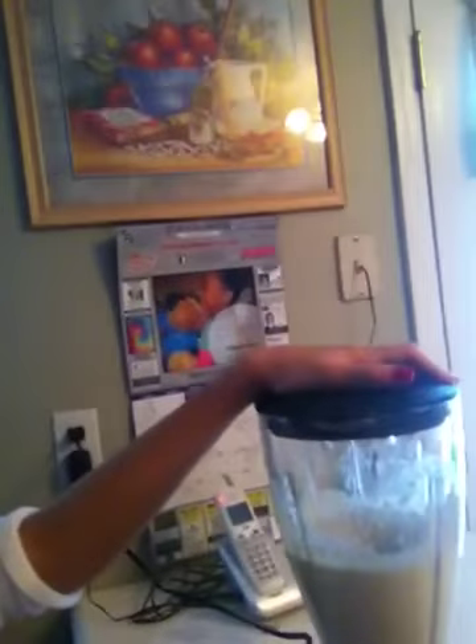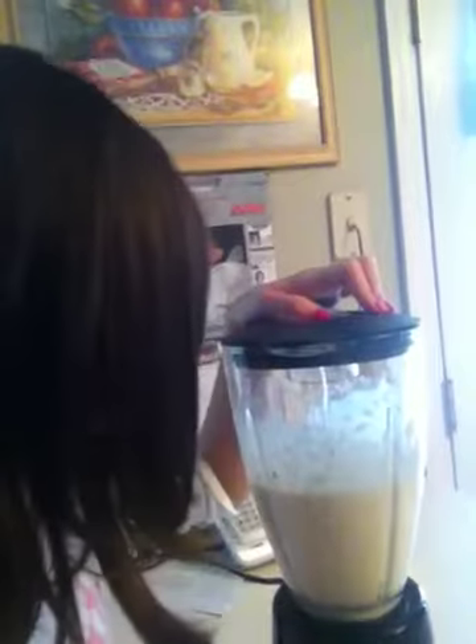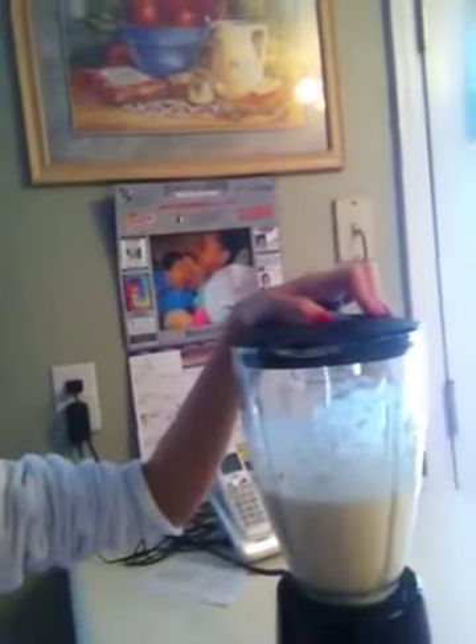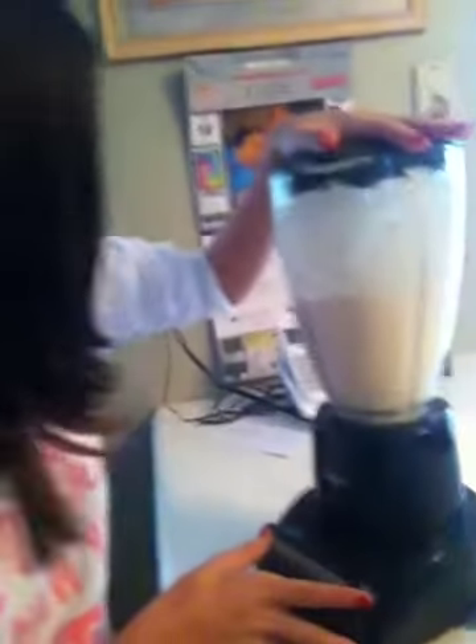Oh, I love this song. We're in my kitchen. All right, ready? Here we go. The top. Let's do mix. What the heck? I'm not scared. I don't understand. All right, that's good.